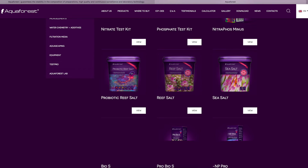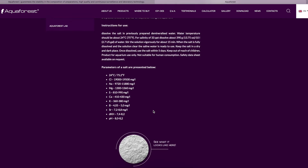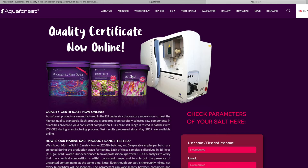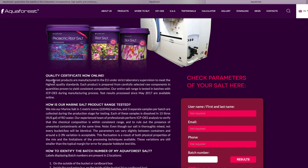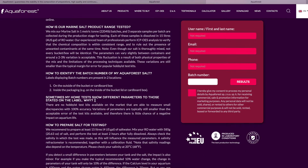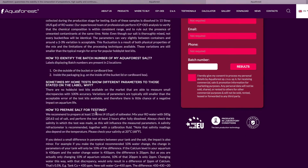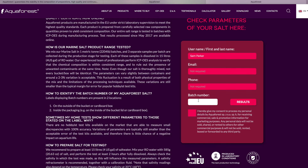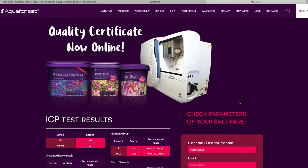Once that loads — I apologize for my internet — we're going to jump into Products and then into Reef Salt. I think you can go into any of these salts here; they've all got the same link. You scroll down and you can see where it says 'click and check the parameters of your salt.' Literally all you do is click there, it'll open up a new page — you can bookmark it if you want. You get the full explanation about how quality certificates are now available online, how they mix their salt in one metric tonne batches, grab three separate samples per batch, and how they identify batches. Email and phone are not required — the only thing you really need is the batch number off the side of the drum or bucket: 905. You give consent and then click Results.